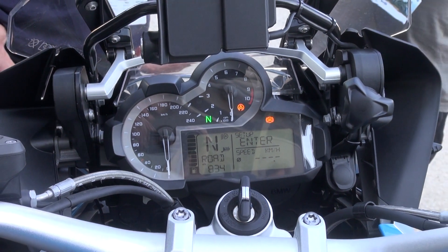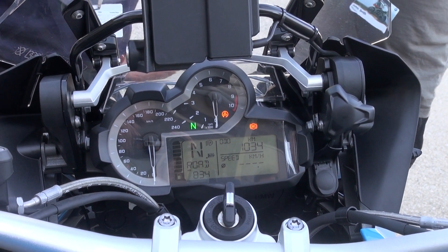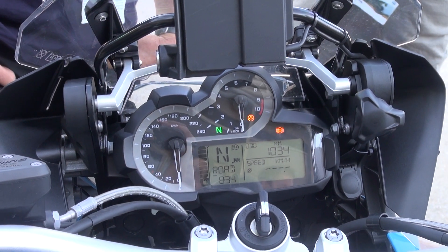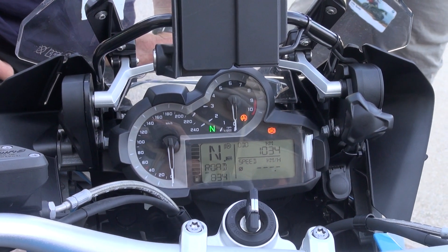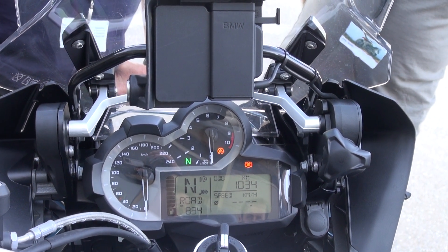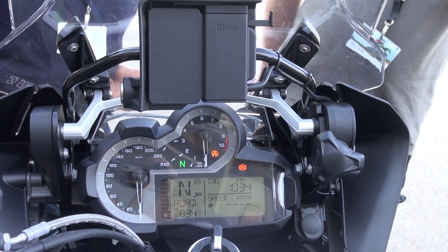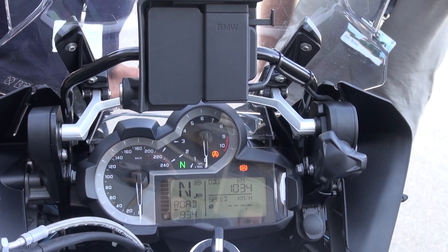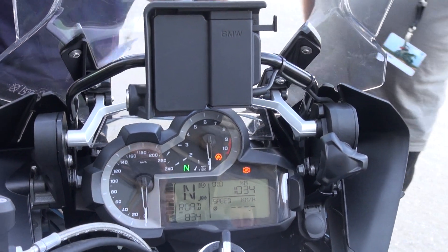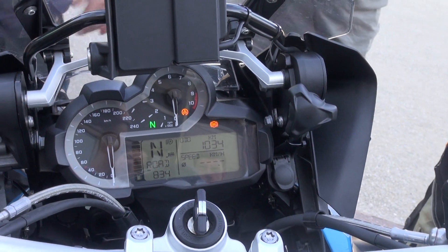It'll reset overnight. With the range, it'll count down to zero. On previous models you could get about 30 Ks out of it once at zero, but with this bike I tested it myself — I got about 15 out of it and it stopped. So you wouldn't want to count on more than 10–15 max once it hits zero. As soon as you're getting a fuel warning light at about 60 range, start thinking about your fuel options.